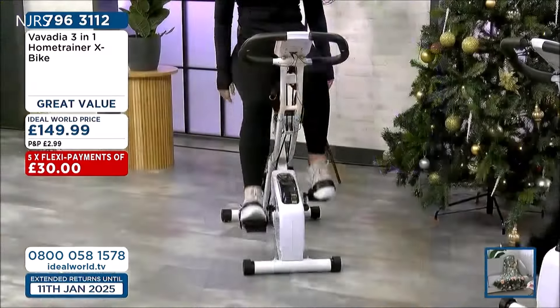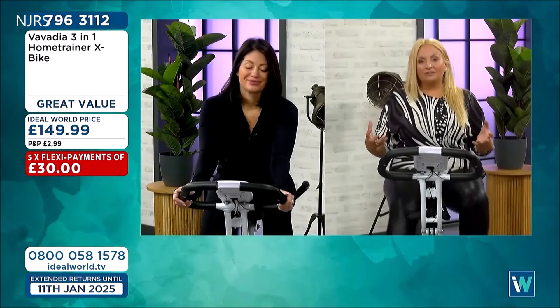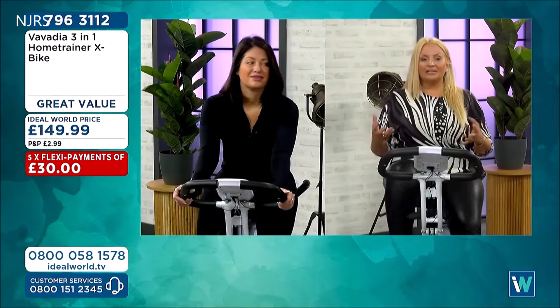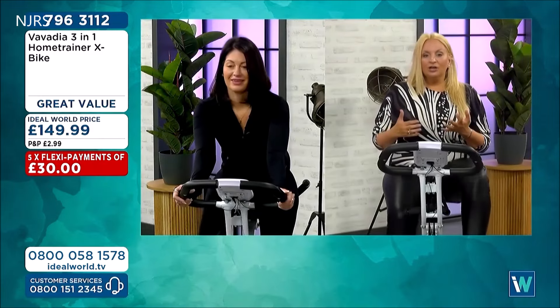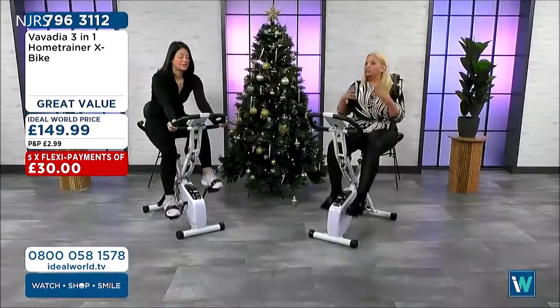Over the long term, that £30 coming out of your bank account each month is a small amount of money to give you what you want - it might be that little black dress, that suit for the wedding, that wedding dress you want to get back into. Getting rid of and helping with that visceral fat, taking those inches off your legs, taking that weight from around your tummy - that's what you get with low impact exercise. You're not having to go out on the streets. You can pop in front of the telly, watching a box set, Netflix, whatever you want to do whilst you're riding your bike.